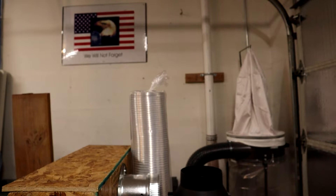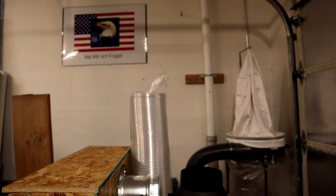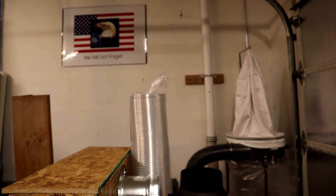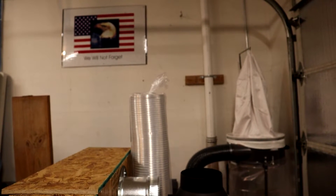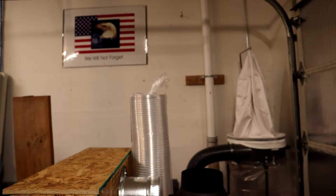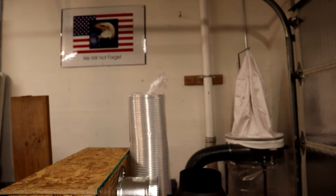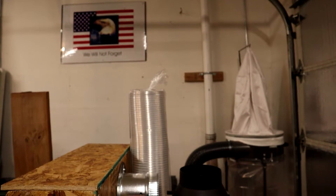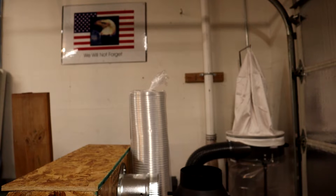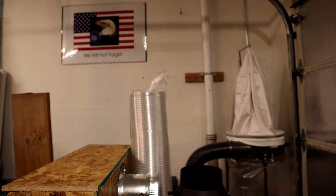The dust collection riser is there and I'm gonna mount the fan below it. I also have a little side project — making a shelf for my pancake compressor. I've been wanting to do that so we're gonna do that today too, but it's not gonna be in the video. I'll try to get a couple good shots of it as I go along. Appreciate everybody coming by, thanks for watching.